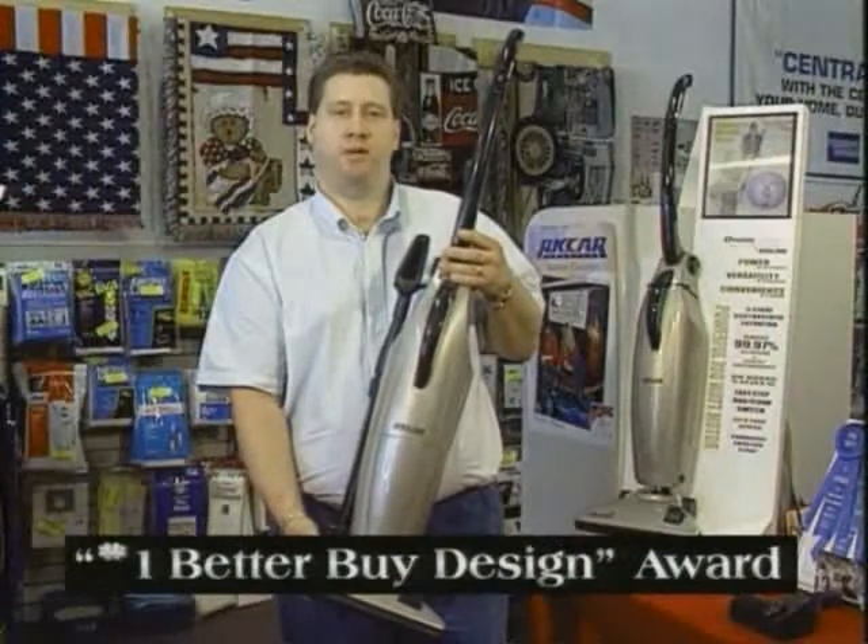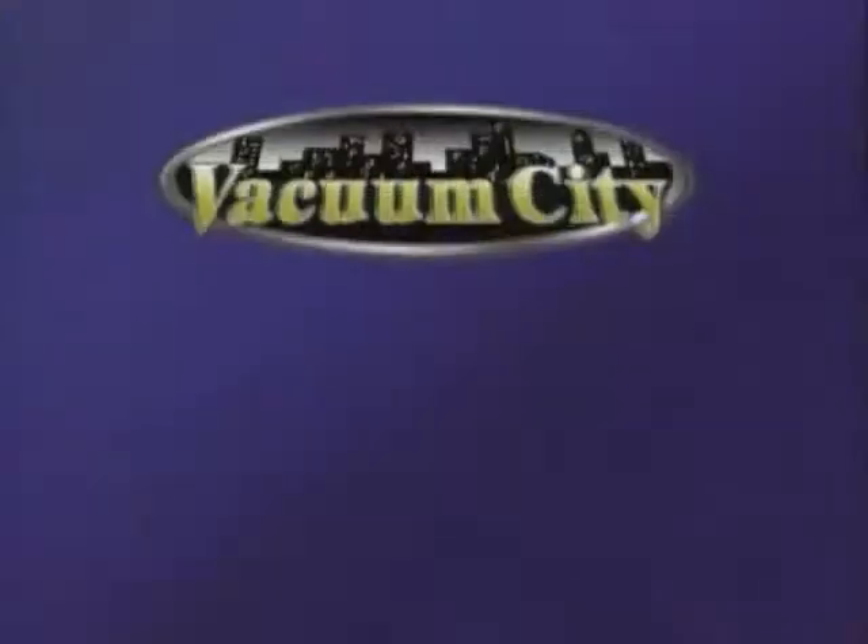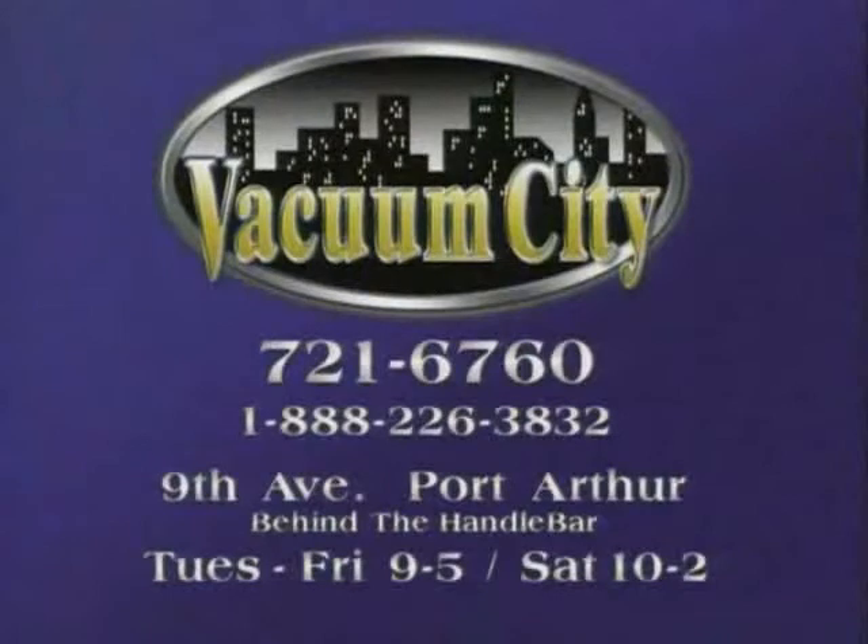The Recar OmniClean has a two-speed motor and a three-year housing and motor warranty. Vacuum City, 9th Avenue, behind the handlebar in Port Arthur — 721-6760.